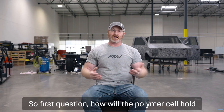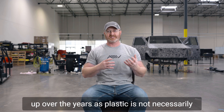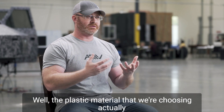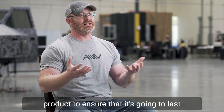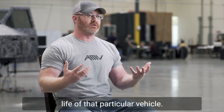First question: how will the polymer cell hold up over the years, as plastic is not necessarily as durable or as strong as metal? Well, the plastic material that we're choosing is actually being developed and designed into the particular product to ensure that it's going to last that 10 years, that million-miles sort of life of that particular vehicle.